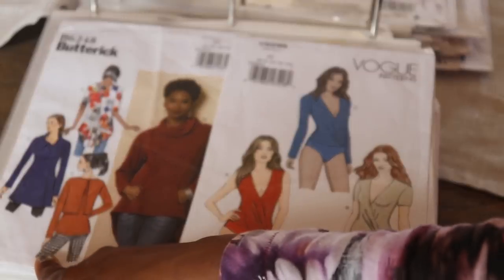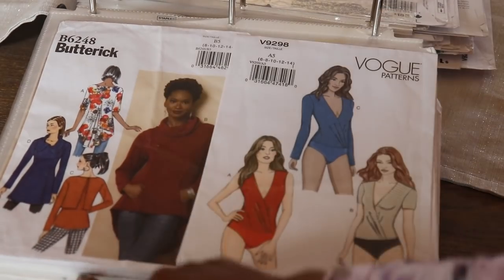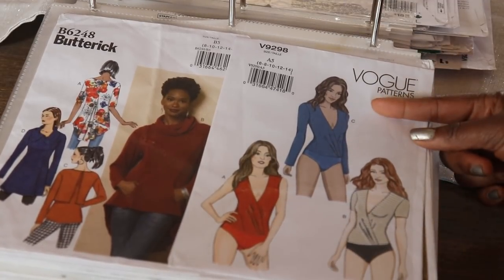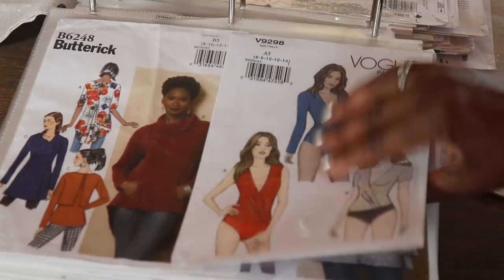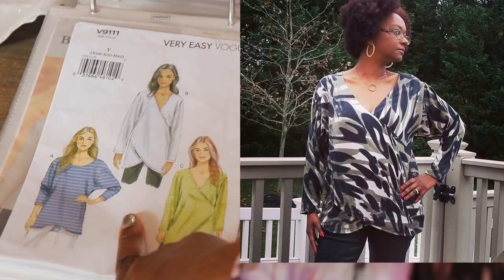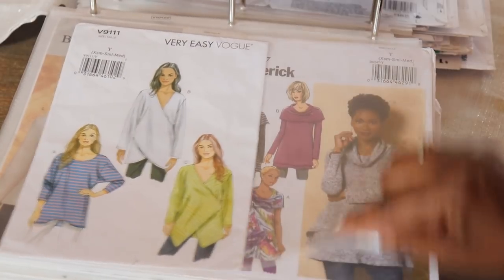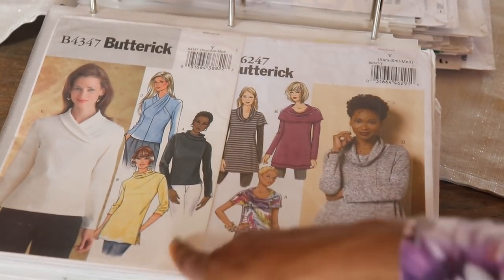Next we have Butterick 6468 — this looks so warm and cozy. I like the pleat detail in the back as well as this open back. The next one is Vogue 9298 — this is a leotard pattern with a supplies top front. Really cute. Next one is Vogue 9111 — I've made this one, View B, in a camo print last year. Then Butterick 4347 — a turtleneck, polar neck type pattern with different options for a criss-cross neckline as well as the regular turtleneck neckline.